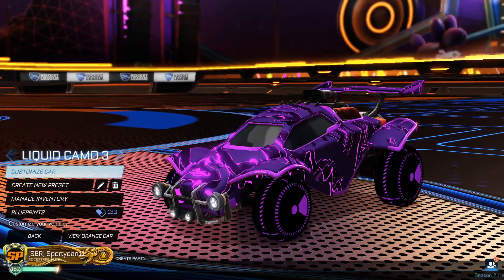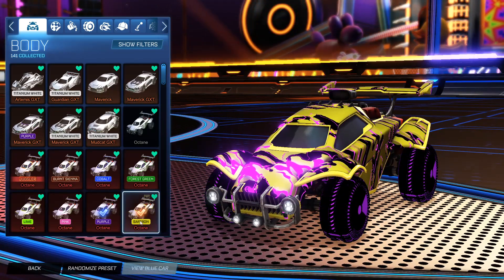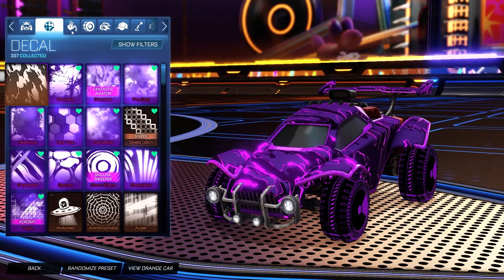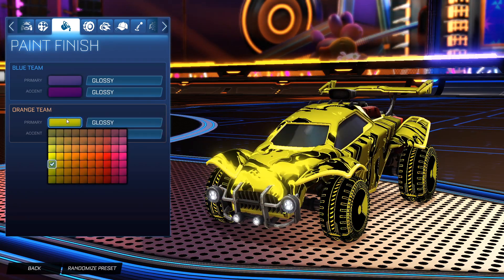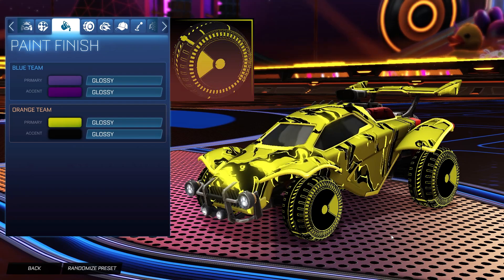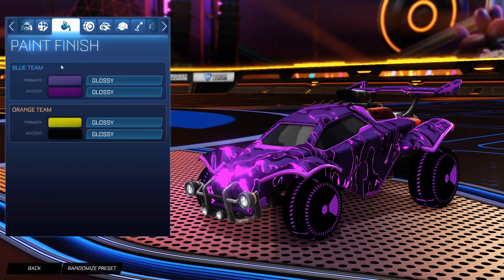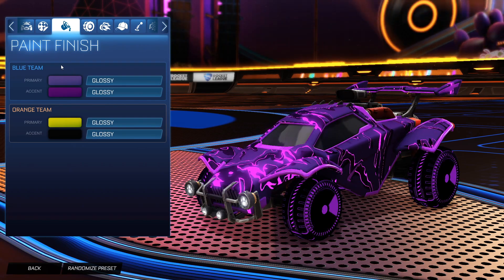Getting into the next car design, we have the Short Quarter wheels. Starting off, we have the Purple Octane for the blue side and the Saffron Octane for the orange side. For the decal, the orange side has the Saffron Liquid Camo and the blue side has the Purple Liquid Camo. The wheels are the Short Quarter Inverted painted Saffron for the orange side and Short Quarter Inverted painted Purple for the blue side. To my surprise, I've never done a single design episode with these wheels, so I thought let's put them in — and they work really well with the Liquid Camo decal.